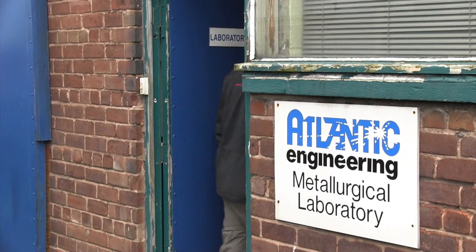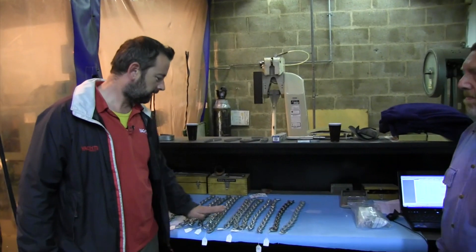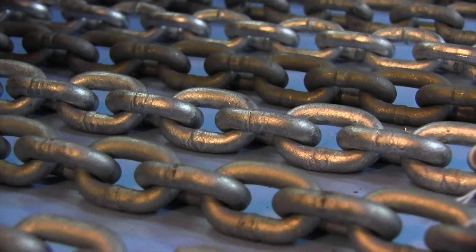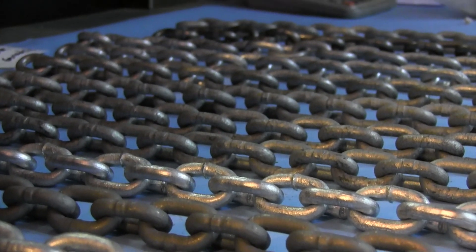Welcome to Atlantic Engineering in beautiful Birkenhead for Yachting Monthly's test of anchor chains. Here's our lab, here are our samples of chain, and here's our expert Viv Cox to talk us through it. We have here 13 samples of chain which have been obtained from North Wales chandleries and from some specialist suppliers.